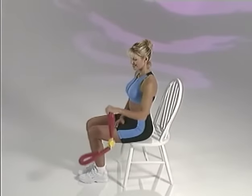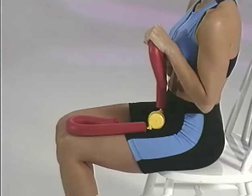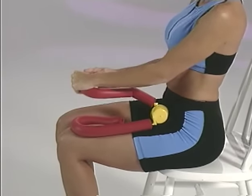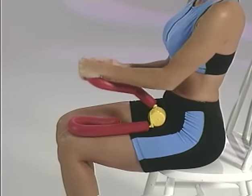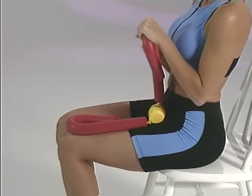Now let's work the triceps or the back of the arm. Sit in a chair with your knees together and rest the Thighmaster Gold securely on your left thigh. Place the yellow cap in front of your waist. It's important to keep your elbows in close to your body throughout this entire exercise. Place the palms of both hands on the upper handle and press down. Try to press all the way down to the lower handle if possible. Resist, return, and continue. After completing reps on this side, switch legs and repeat with the opposite arm.